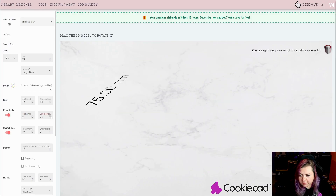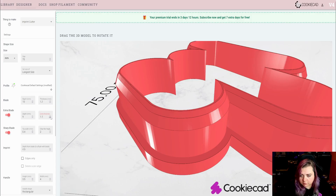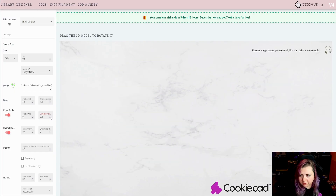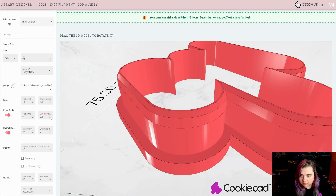You can also change the thickness so it's thicker, to release your clay a little bit more easily. Or you can make it thinner, for whatever your preference may be.